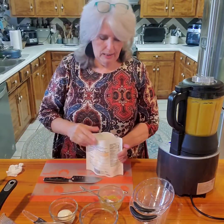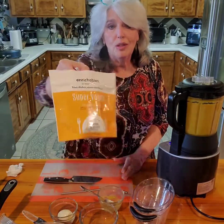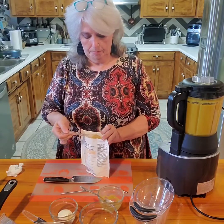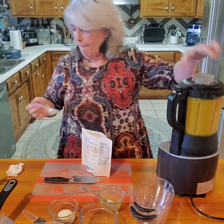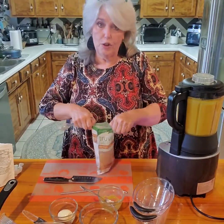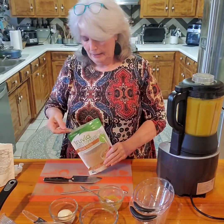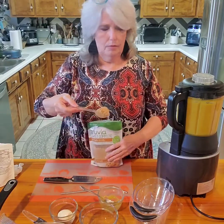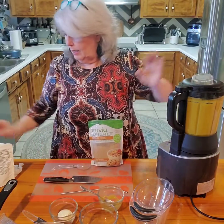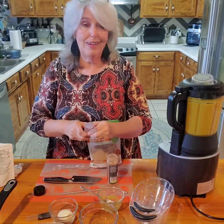I'm going to add a little of our Enrichables Super Veggie because I really want this to be hearty for my mom. Then I'm going to put in another tablespoon of ground sugar - I usually use Swerve or the Truvia blend. I like it a little sweet. Now I'm going to put in another teaspoon of Cinnamon Plus - it gives it a little spice.